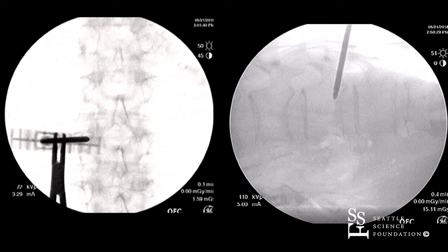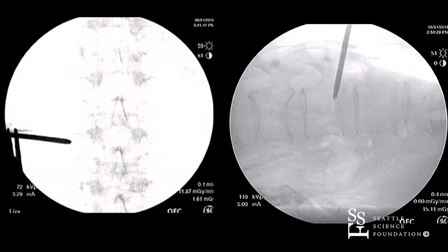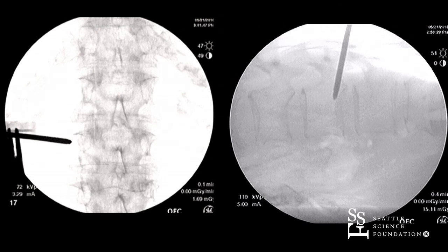One particular note is that when doing a kyphoplasty type of procedure, you want to make sure you are not transgressing the medial cortex of the pedicle before you're actually hitting the posterior cortex of the pedicle body on the lateral. And we'll note that in a little bit here.